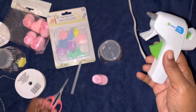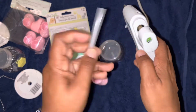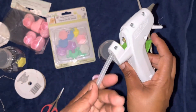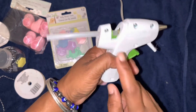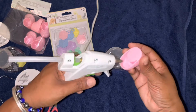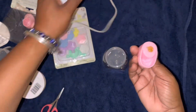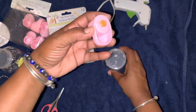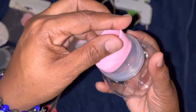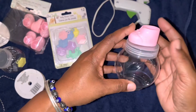We got glue in the gun — which has glitter in it, you can see the gold glitter. Let's put this in here just to push it through. On top of the lid we're just going to glue a little bit, like so, on the back of the baby booty, and we're just going to press it down so the shoe is stuck on there.